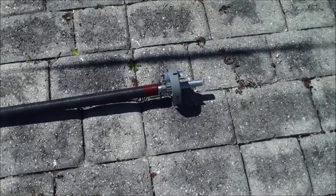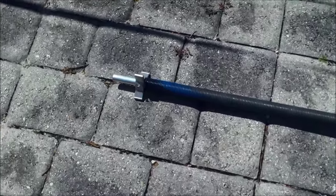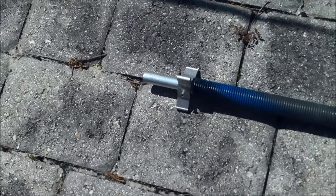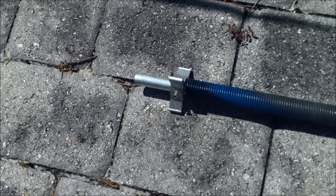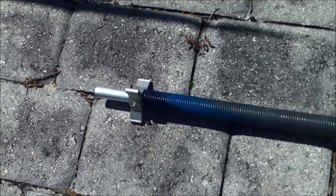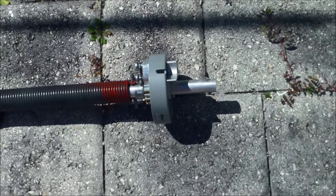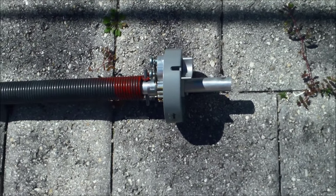Hi folks. I finally got my new awning spring. For those of you who have never seen one, this is what it looks like. It's got these little feet down here that go into the rails inside the awning tube and catch. And then you wind the spring and then you've got the release latch right there.